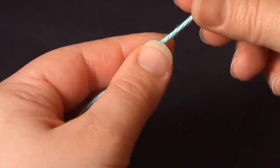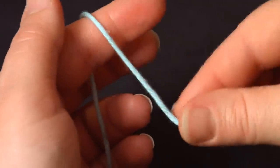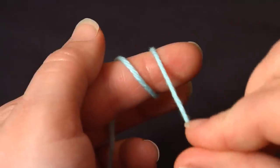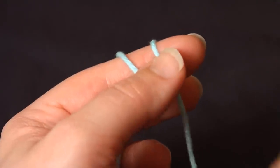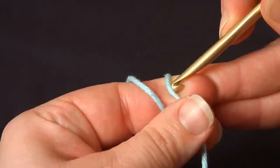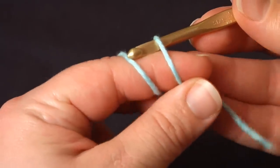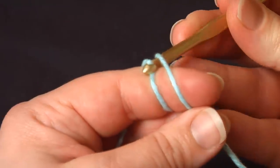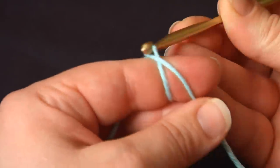I take the cut end and I wrap it around my first finger twice, making sure that the cut end is coming towards me each time. Holding this down with my thumb, I pick up my hook and go under this first piece — which is actually the second piece I wrapped, but we'll call it the first one — grab the second one and pull it just under that edge.